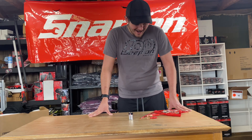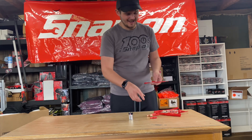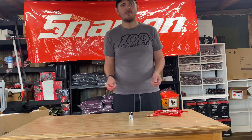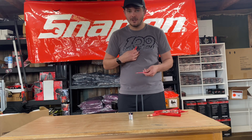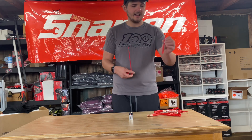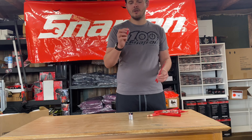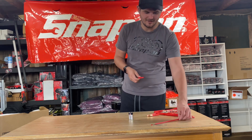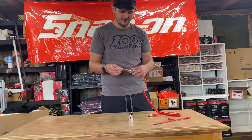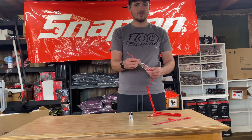With the 449 you get an interchangeable-ended test light, which is really handy. A lot of guys have been buying five or six test lights, but now you only need one. You get a regular 6-inch blade, a 12-inch blade, and a handy banana jack lead. All you do is thread it onto your test light and you're good to go.